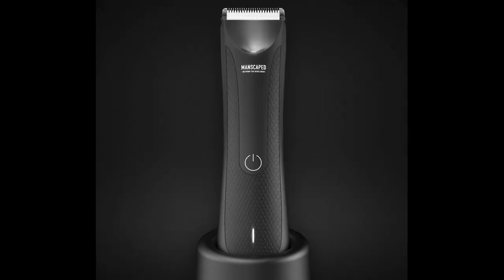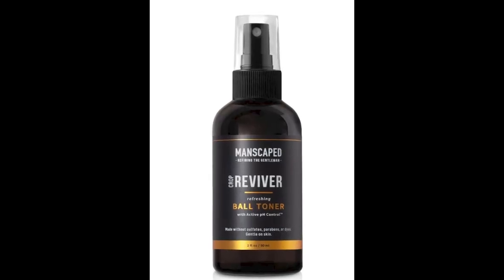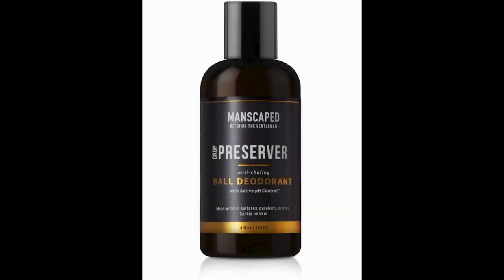Manscaped is here to up your body grooming game. Their Lawn Mower 3.0 is a revolutionary electric trimmer that will not only not nick or snag your nuts, but can also be used on your chest hair. If you get the Perfect Package 3.0, it will come with a bunch of liquid formulas to keep you feeling and smelling fresh all day.